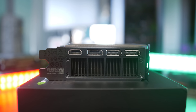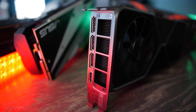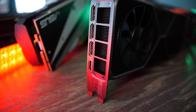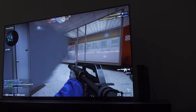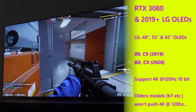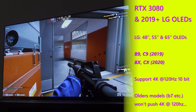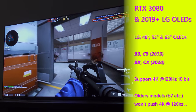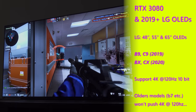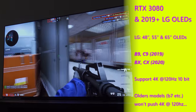The reason being is that LG have supported 4K 120Hz on their OLED displays since 2019, in the form of the B9 and C9 models, and also other models too. But these are the value choices. This year they've got the BX and CX models, which also support 4K 120Hz. However, the graphics cards that were previously out didn't support HDMI 2.1, so you actually couldn't enable 120Hz 4K.